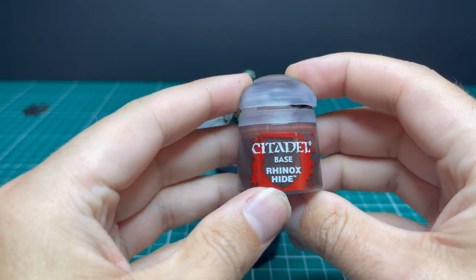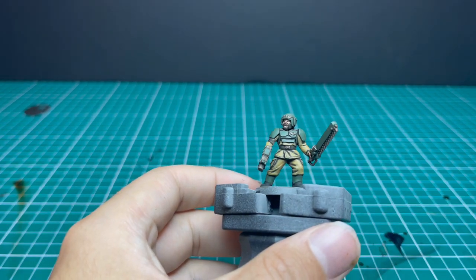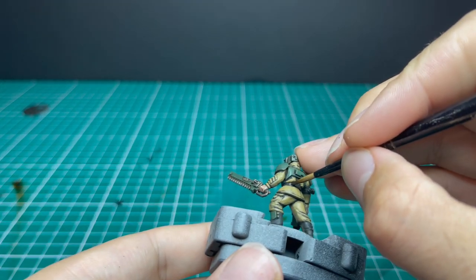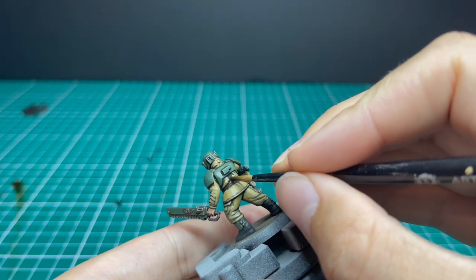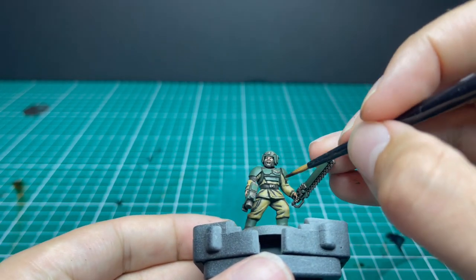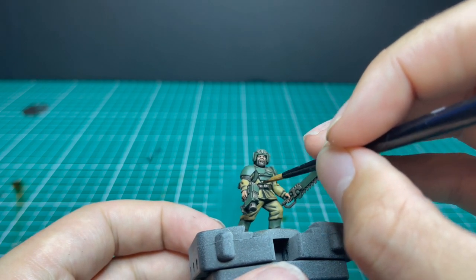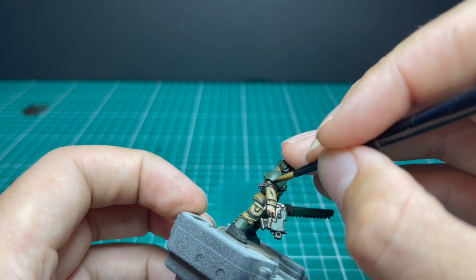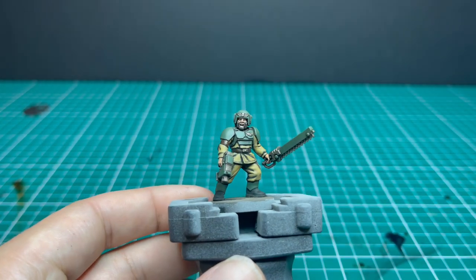Moving on to Rhinox Hide — we're going to use this to layer up the belts and harness parts. I was originally going to use Mournfang Brown but I think it was too bright, and when I went back and checked the traditional colour it was more of a black. So if when you're doing the black boots you decide you want the webbing to be black, then go ahead — it will also look fantastic. I quite like the brown leather look, so a dark Rhinox Hide with a nice layering.